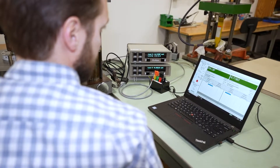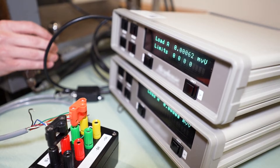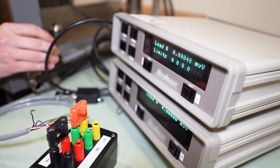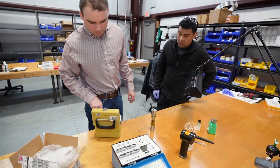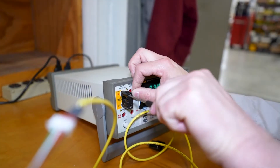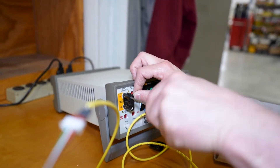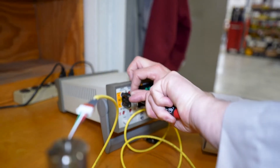Load cells and torque sensors are calibrated by applying a series of known loads from zero to full-scale capacity and recording the output of the sensor. Care is taken to choose an adequate number of verification loads throughout the entire measuring range of the sensor. Typically 5 to 15 measurements are taken per verification run.